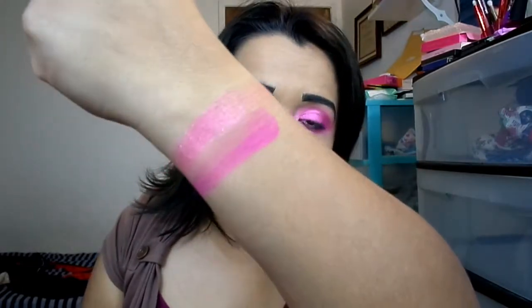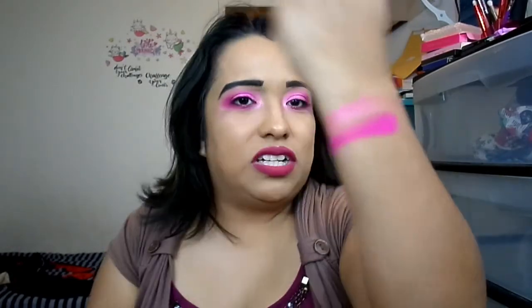Next to that we have this matte magenta one. I'm worried about staining with this — I'll let you guys know after I take the look off whether it stained or not. I'm kind of worried it will because these shades are really pigmented, no joke. I'm going to do another swatch on the magenta so you guys can see — look at that buildable color.